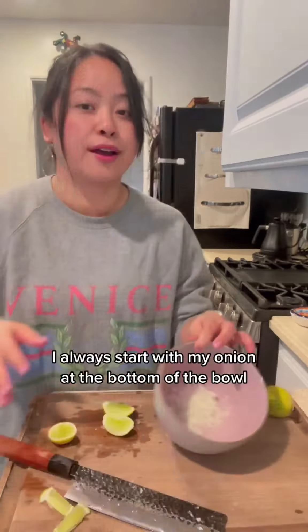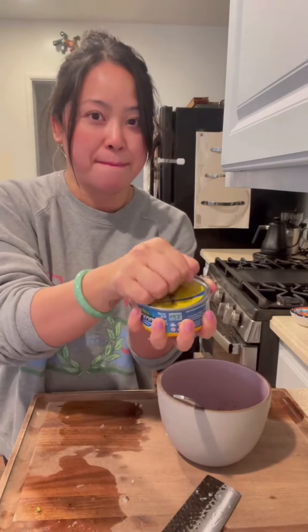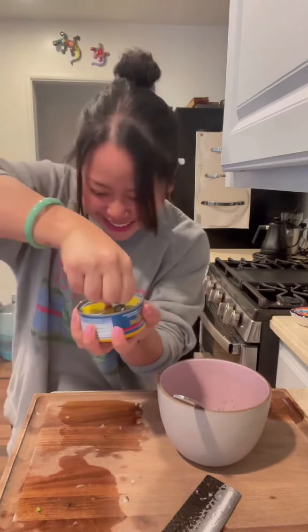Two cans of tuna — listen closely. The moment I peel this back, my cat's gonna start begging. It's all about sound with her. Never fails. I'm gonna save the juice for you. And it goes in the bowl.